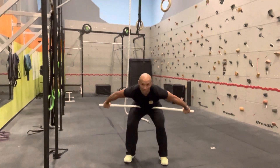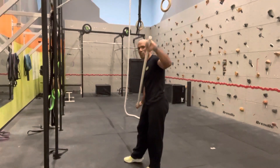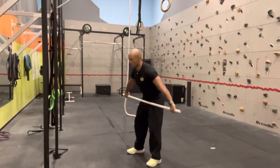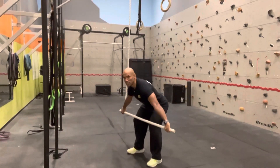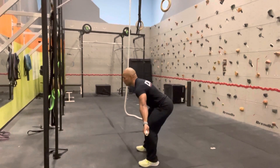In the snatch position, you're bending over trying to go as far as possible with your hand, but making sure your pinky finger is around the bar. From here, you will go down just above the knee, making sure your back is totally flat.